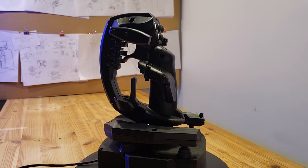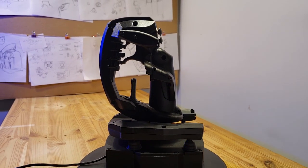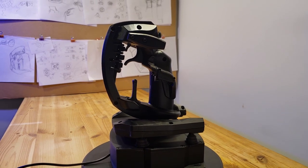Hey Kickstarter, we're crowdfunding our 6DOF joystick as an initial small run of early access units.